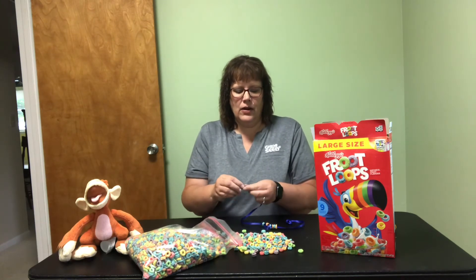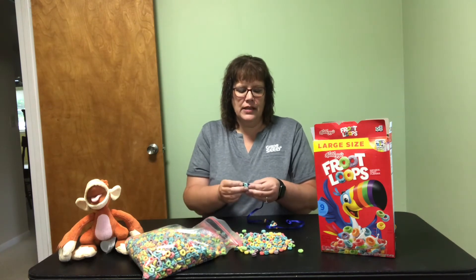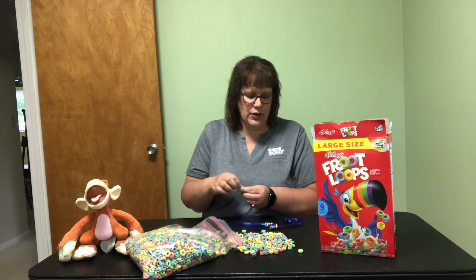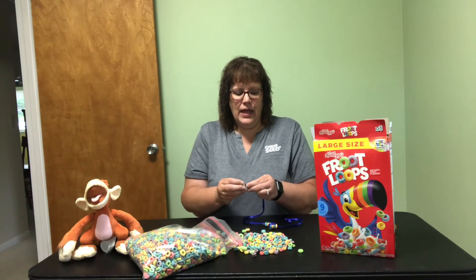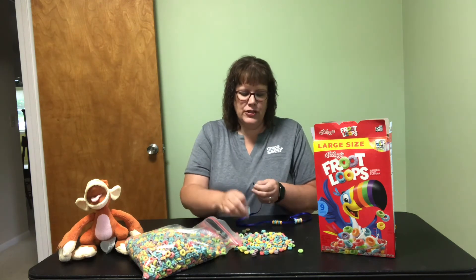This is something that is great for working with children and their fine motor skills. You can do a sort with them before — have them sort the different colors if you're going to be using more than one or two. Having them practice sorting and then work on following that pattern as you go through.